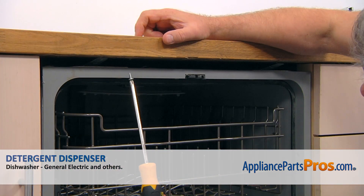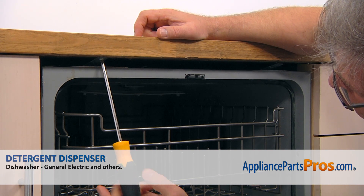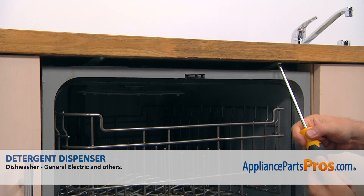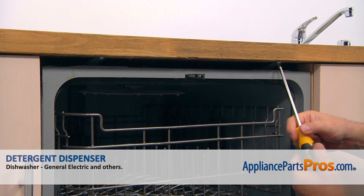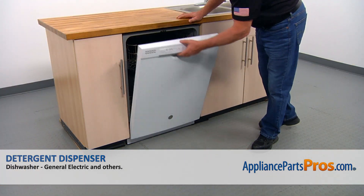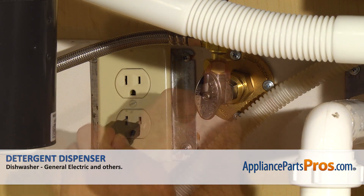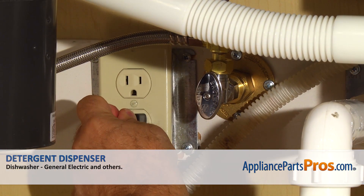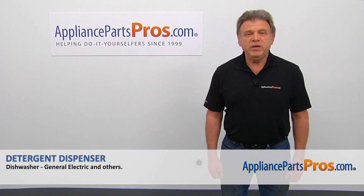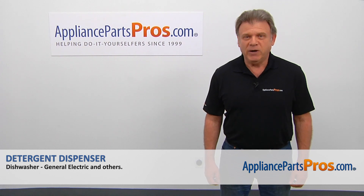And next we're going to secure the dishwasher to the countertop with a couple of Phillips screws using a Phillips screwdriver. And now we can close the door. Turn the water on. Plug the dishwasher in and run it to check for leaks. Hopefully there are none. Thank you for being a part of another successful repair brought to you by AppliancePartsPros.com.